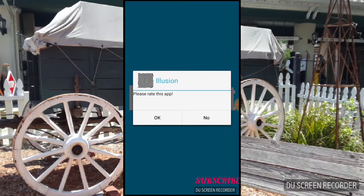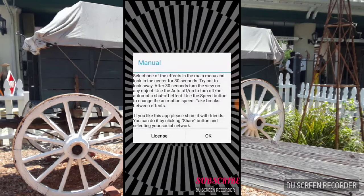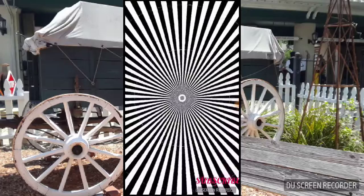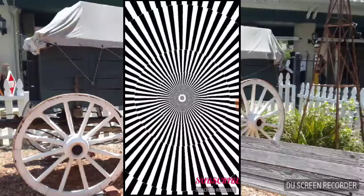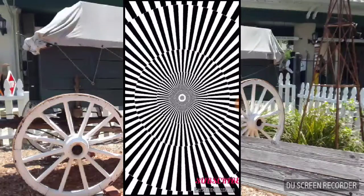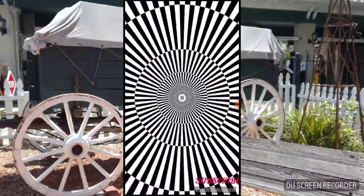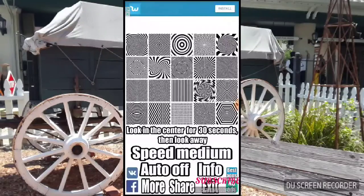Hi everybody, welcome back to another video. We're playing with optical illusions. Keep looking at the little dot in the middle, don't take your eyes off it. When I say stop, look at the back of your hand. Stop! Now look at the back of your hand — looks like it's moving, right? Okay, let's try another one.